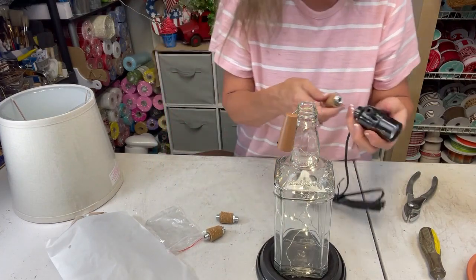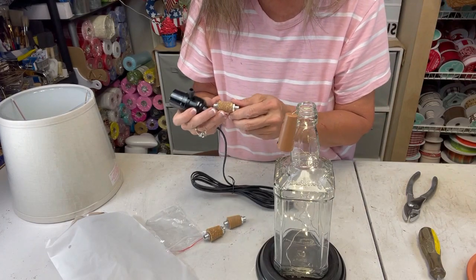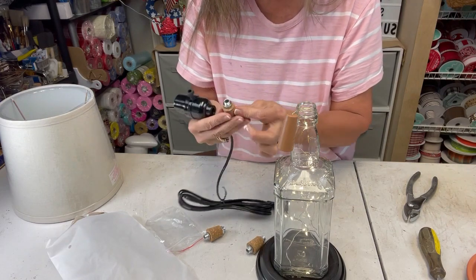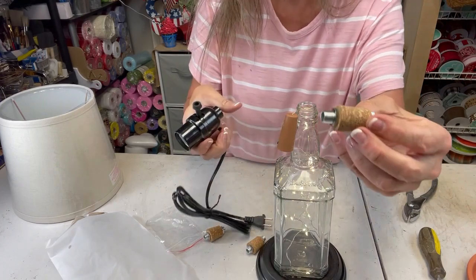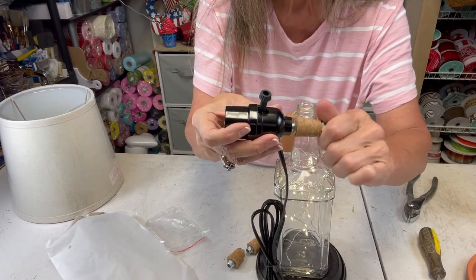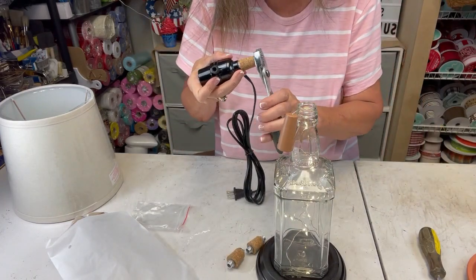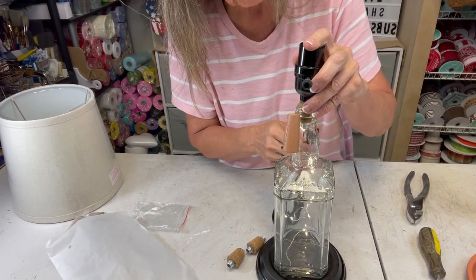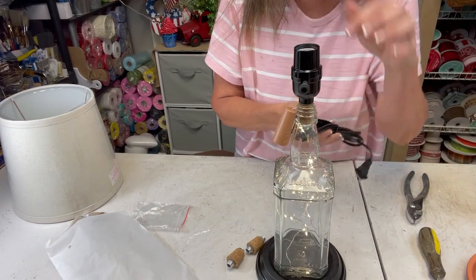We're going to need this small cork. I'm going to bring this down a little bit so I can screw it in there tighter. See, it's already ready for you — all you do literally is just screw this in right here. I'll use pliers to make sure it's tight. I forgot to bring a light bulb, but that will slide in just like that — you're ready to plug it in and put your light bulb in.